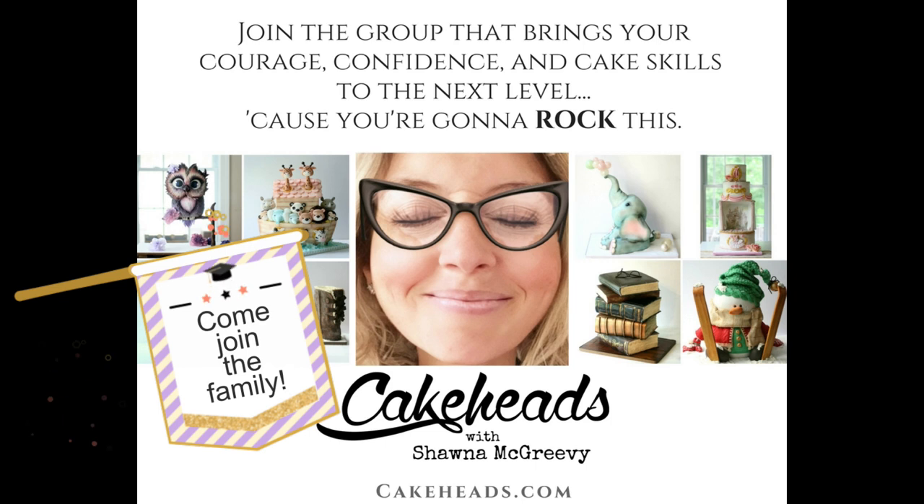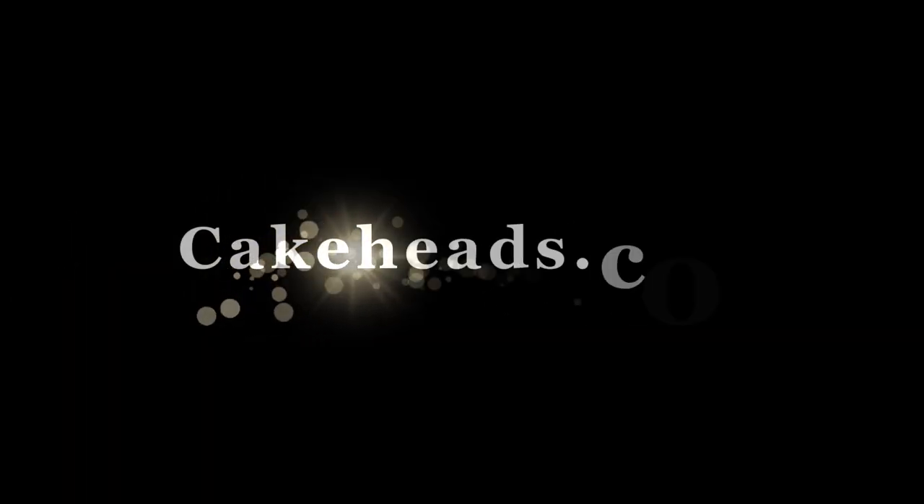Hope you enjoyed! If you want to see this full red umbrella cake tutorial, it's over on the Cakeheads website for members. Come join our family over there — we have tons of fun together and love learning the art of cake. See you later!